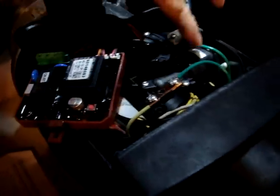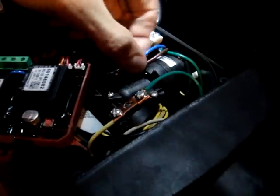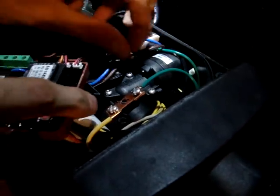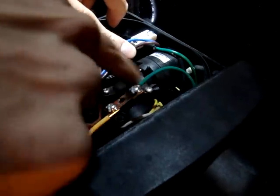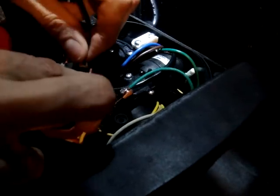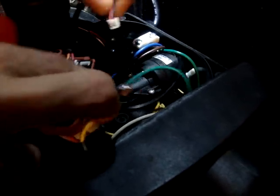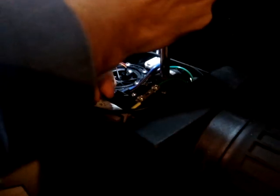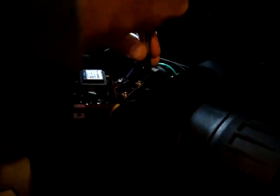Here's our pressure switch and you can see we've got three screws holding it on right here. I'm going to go ahead and take it out of the board. You have to remember where it came from. This is on the discharge side, so when I do this I always try to do them a little bit at a time.